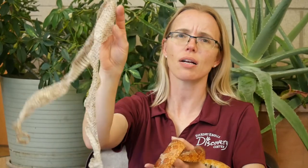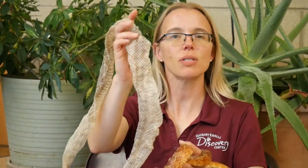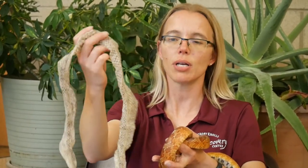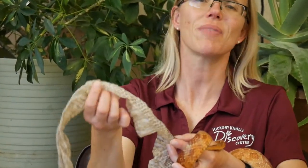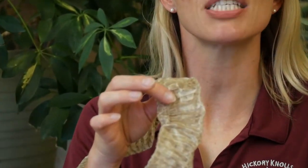They have to shed their dry skin to be able to grow and get new skin. We shed our skin too, but not quite as dramatic a fashion as a reptile does. This is from Sweetie, one of our other corn snakes — same type of snake, but she has a little different coloration. Her top scales still show some of the pattern, and on her bottom scales you can see that the shape of the bottom scales are different.